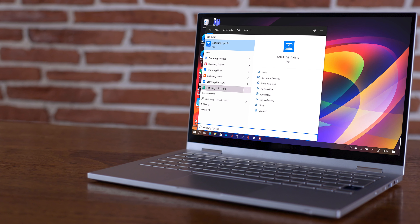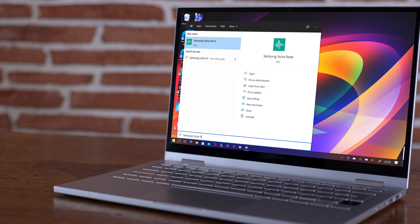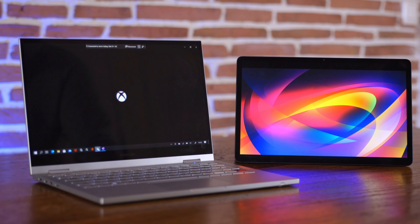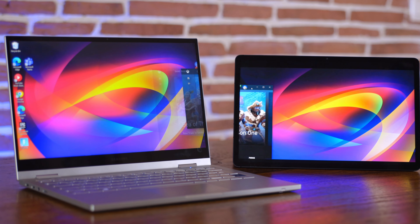I'm starting to understand what Samsung is doing with its pre-installed software — they want to build their own ecosystem. The challenge is different operating systems: the laptop runs Windows and the Tab S7 runs Android, which can be confusing, but I'm really getting into the ecosystem and think it's a great thing Samsung is pulling off. I'll keep using the Galaxy Book Flex 2 and come back with another in-depth review. Let me know in the comments what you like or don't like about the lineup.